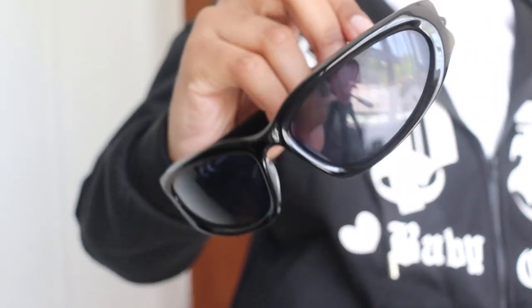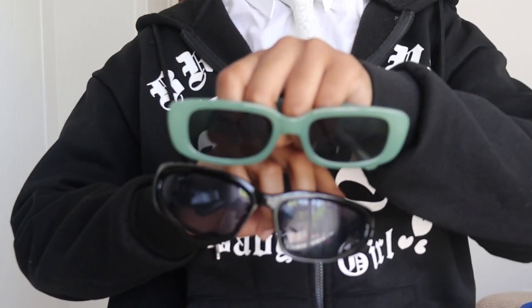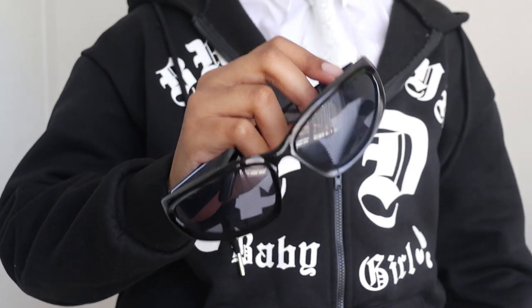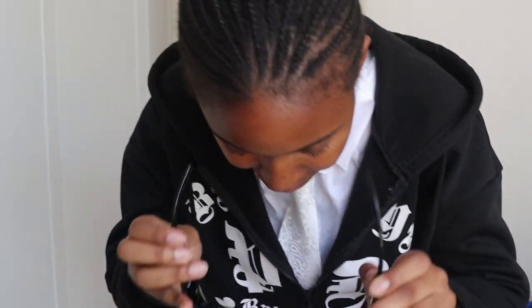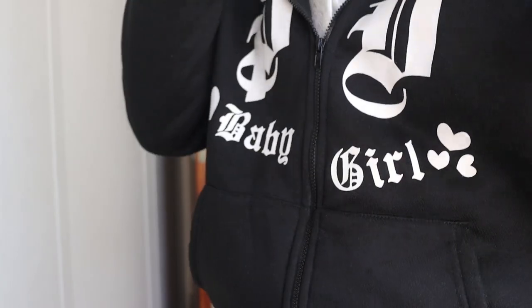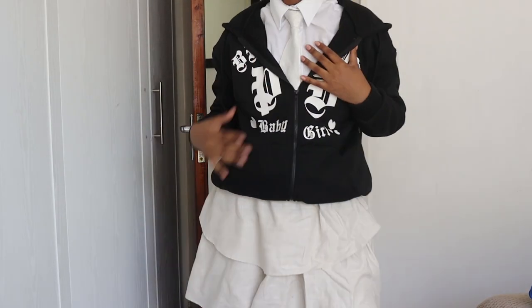We still gotta come in with our glasses — either one of the two, it doesn't really matter, but I'm picking this one because it goes better with the fit. And now our fit is complete.